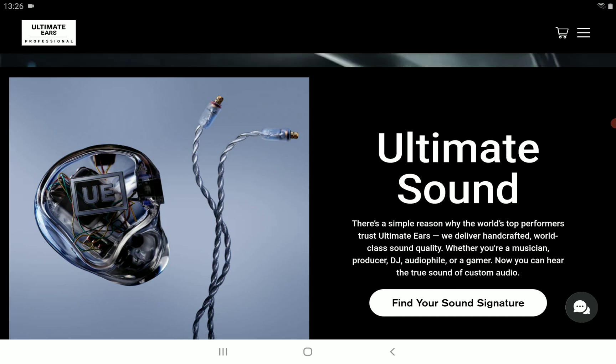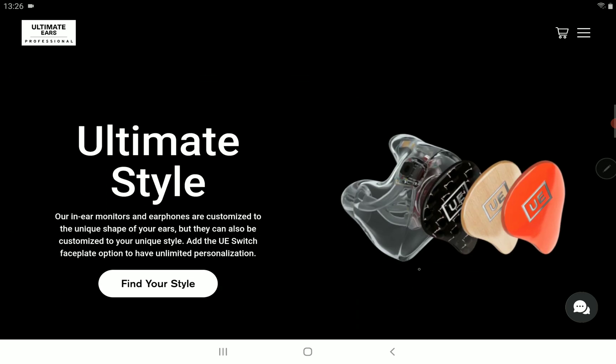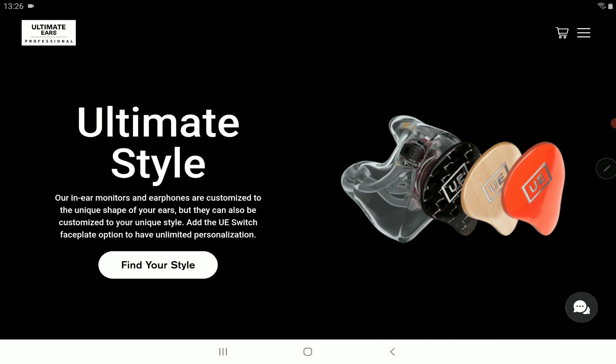The company claims that it feels like jewelry, and it integrates 21 drivers, allowing the Premier to extend from 5 Hz at the low end to 40 kHz at the top end. So it will deliver a lot of resolution for any consumer looking to get their hands on this.